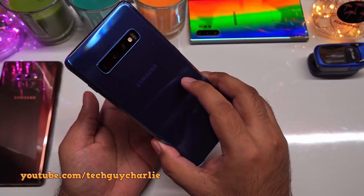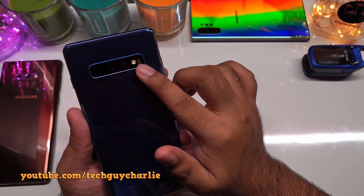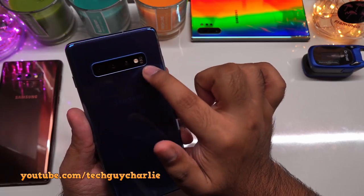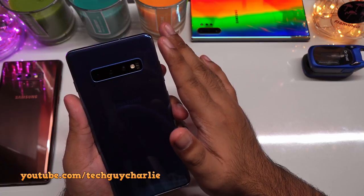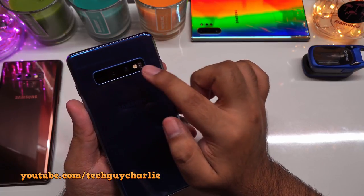This is the Samsung Galaxy S10, and here is the pulse oximeter — a dedicated sensor on the phone, not the camera. Starting from the Galaxy Note 4, all Samsung flagships up to the Galaxy S10 have the pulse oximeter built in.